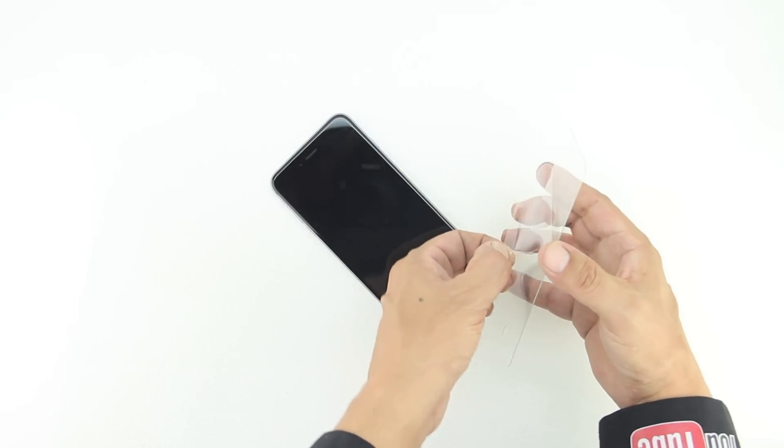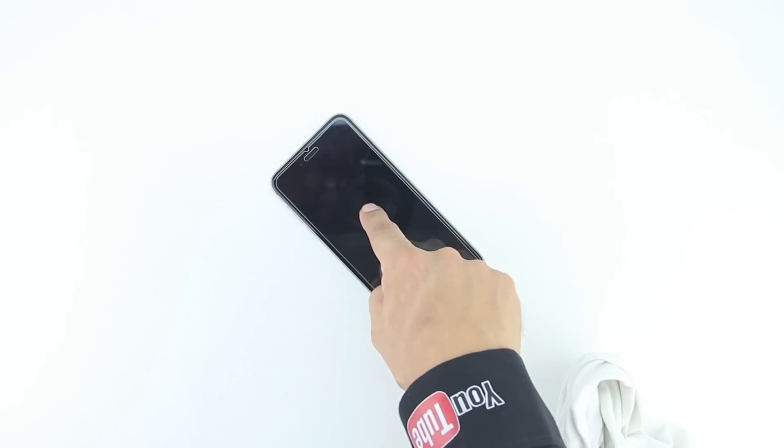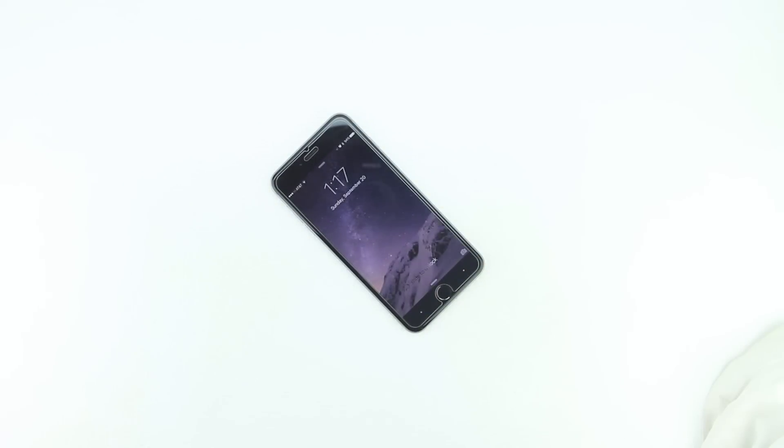Let's go ahead and install the screen protector by first removing the included plastic. Next we'll simply line up the home button as well as the speaker and push down on the center of it.